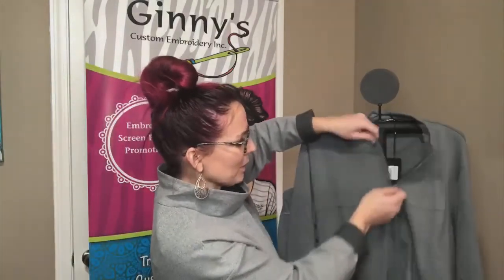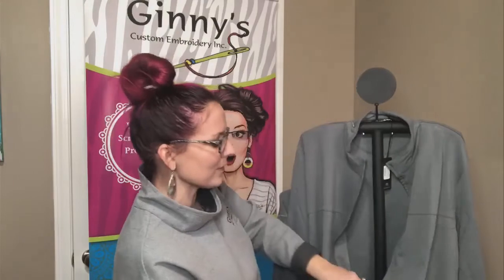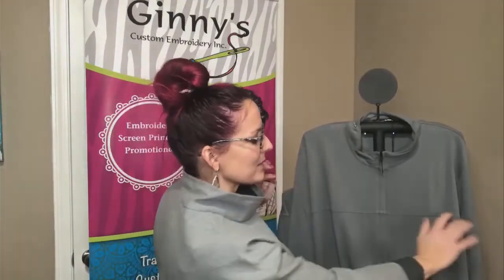So the full zip — just really great elements here. I love anytime there's a line or some type of detailing where we can make your logo pop.